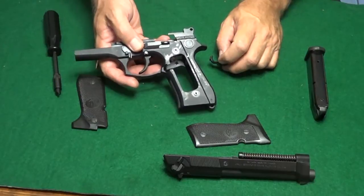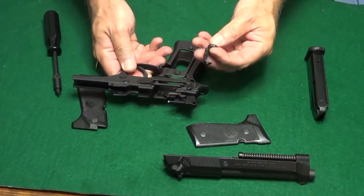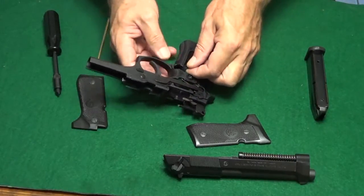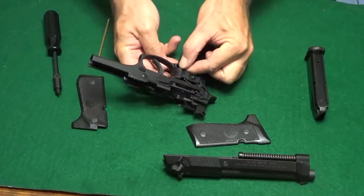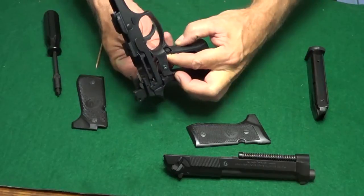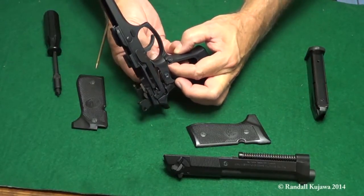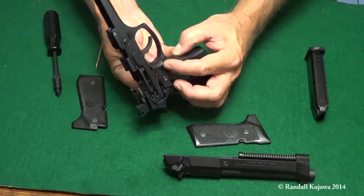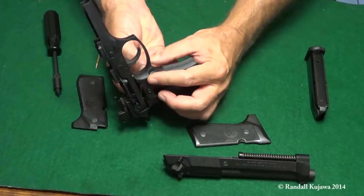The big trick to getting it back in is getting everything aligned correctly. Because it has very tight tolerances, you can't have it twisted by even a slight angle or it just won't go. So try to get everything lined up properly before you try to start applying any pressure. Once you have everything lined up, you can hold it with one finger, and then with the other hand push it down and towards the frame or towards the trigger.